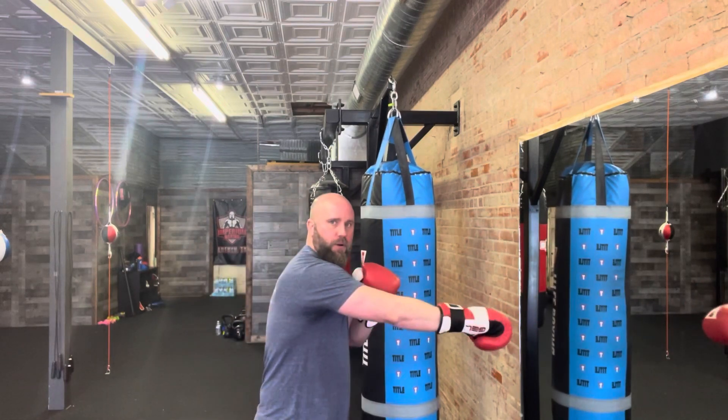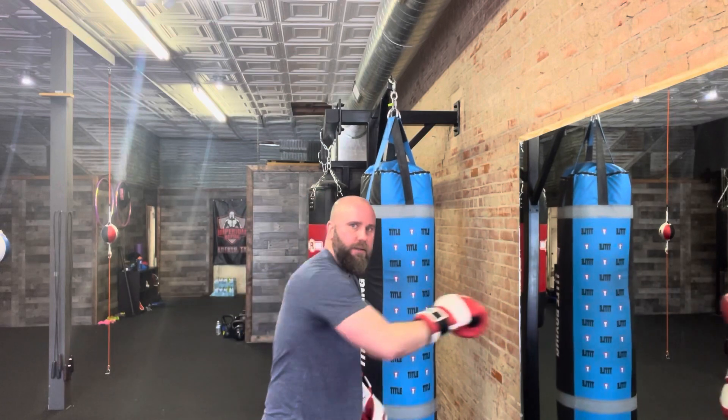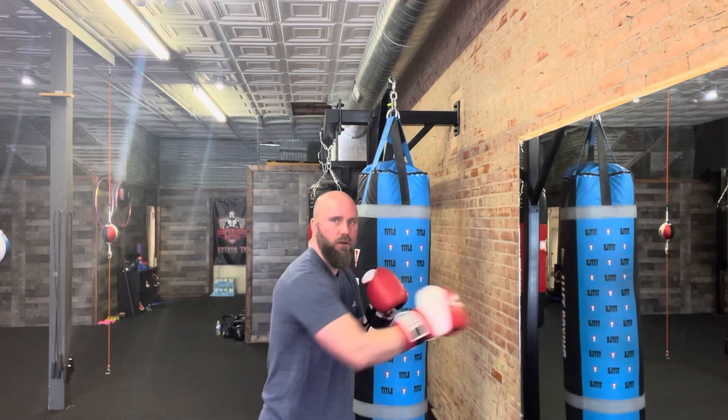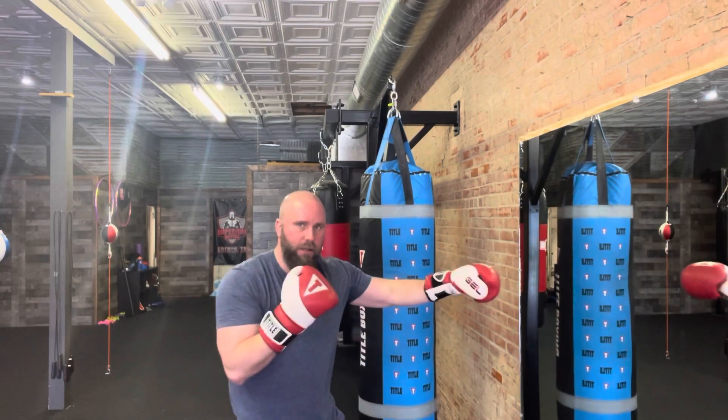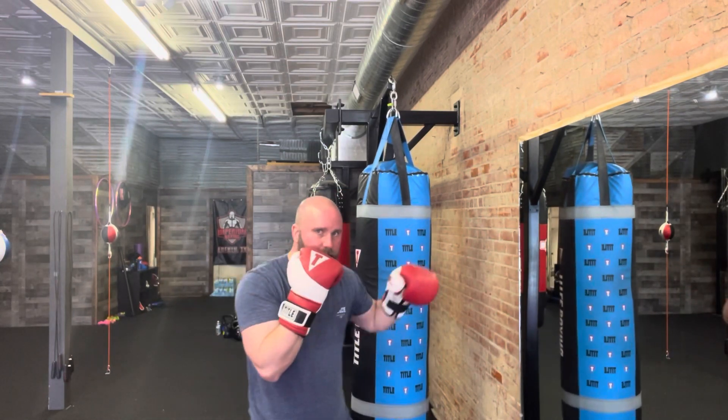See this? Turn that right hand over. Make it straight. Straight. Straight. Straight. Level change. Pow. Straight — but it's right here. Boom.